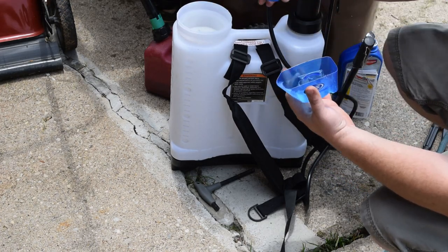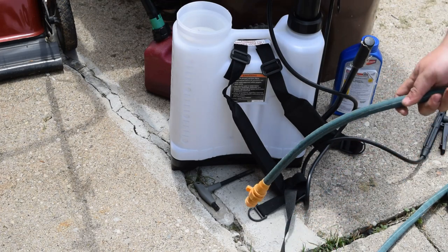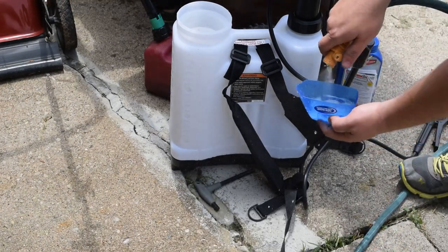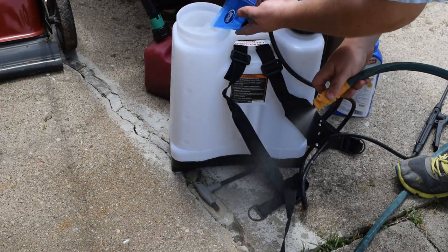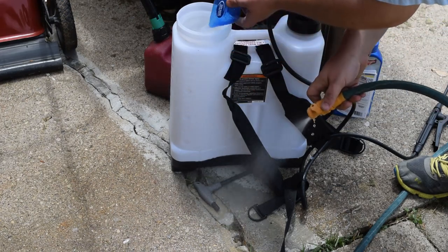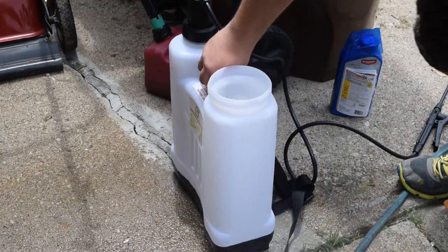Pour that into your sprayer of choice. And before you forget, put your cap back on your concentrate, because the last thing you want to do is accidentally knock that over and spill it all. Then next thing you need is a little bit of water — I'm going to use my garden hose. I'll rinse this off twice so I know I got everything off of it. So that's that.